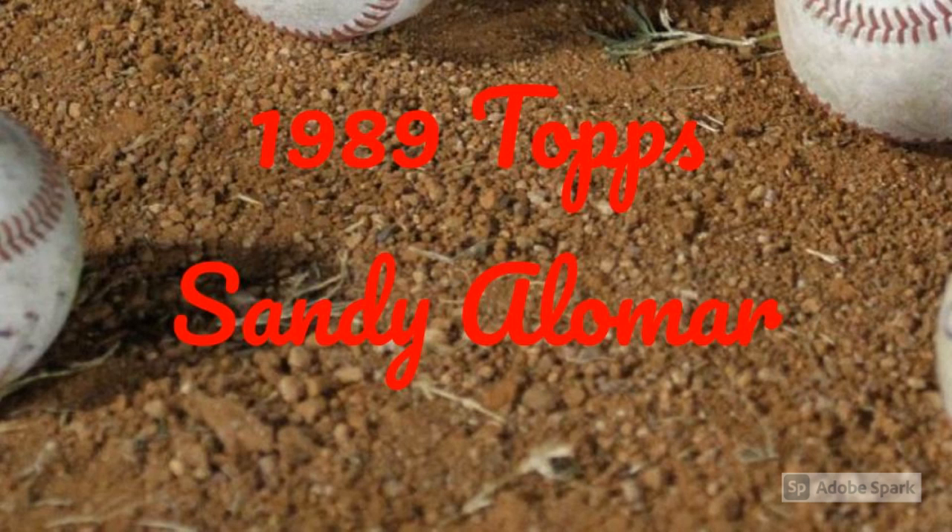Maybe most significantly, Topps was the only company, except for Score, not to include a rookie card of Ken Griffey Jr. in their set. No matter how much advanced press Jr. got, it seemed he would have to wait for Topps Traded to make his debut with the old gum company.